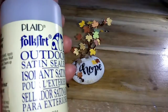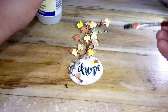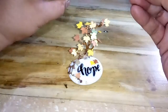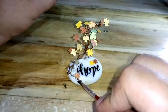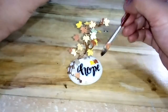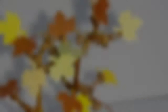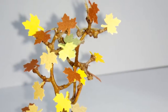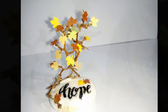We can now finalize the surface of the project with the Plaid Folkart Outdoor Sealer. And there you have it — your very own stone tree of hope. You can use this as decoration or a paper weight, and it also makes a nice gift for your friends and family.